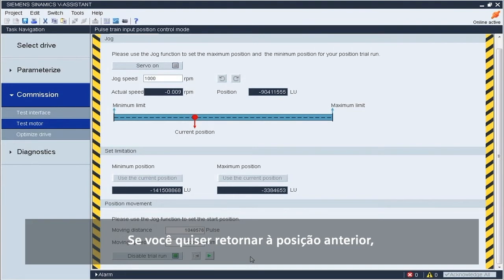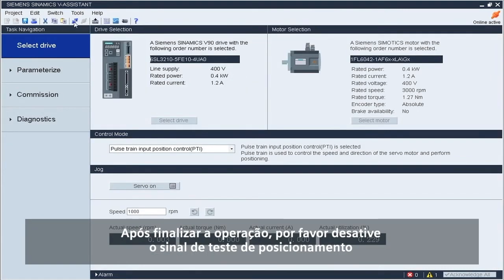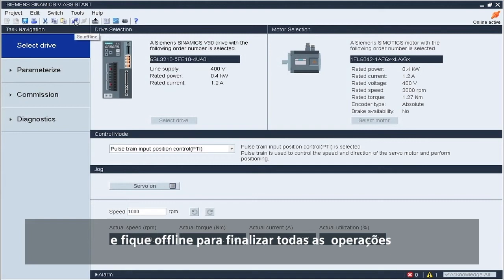If you want to go back to the previous position, please press the back to previous position button. After finishing the operation, please withdraw the trial run signal, then go offline to finish all operations.